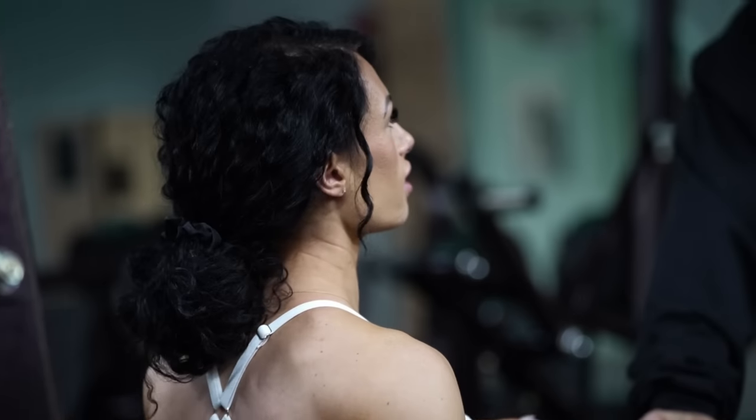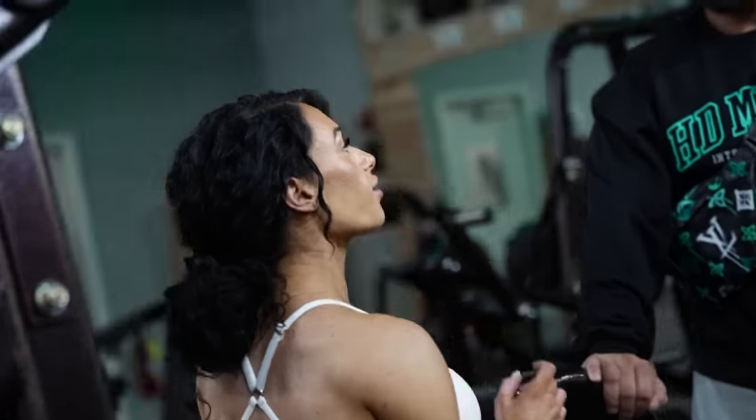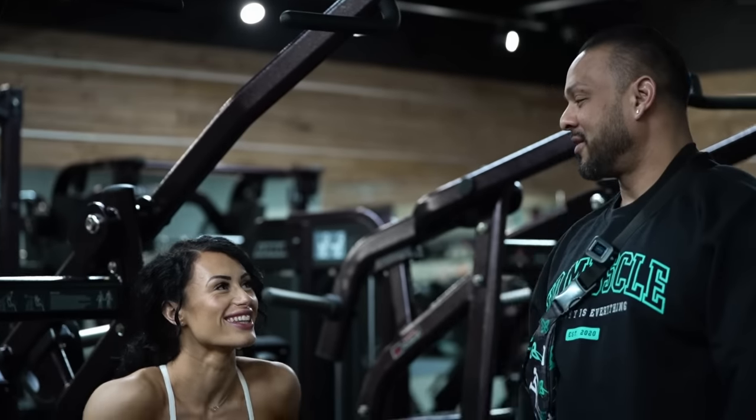You like that one better? I like it — they're very different. That is like a side lat. Yeah, depth. It almost feels like I'm facing the wrong way in the machine, but it hits it from a good spot. Yeah, I know.